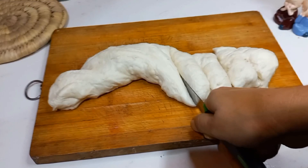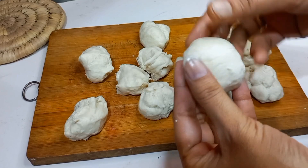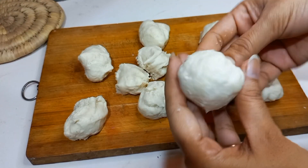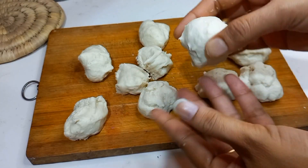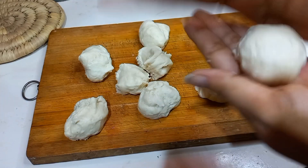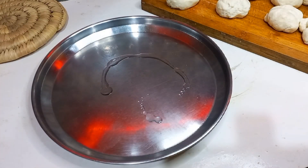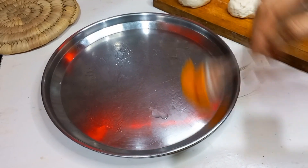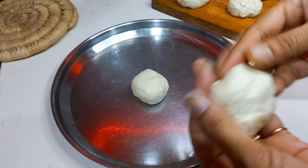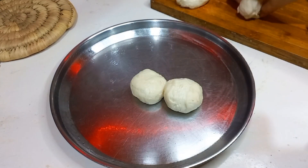Here I have cut the pieces. Now we don't need to press them tightly — just roll each piece lightly with your hands and tuck the edges inside. The shape of the bun will come out nicely. This is a very lovely bun. I have a steel plate here; I will add a little oil on it so the buns won't stick after baking. Spread the oil well and place all the buns on it.